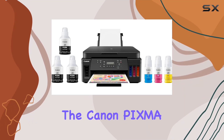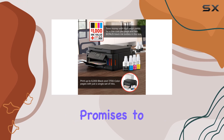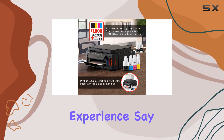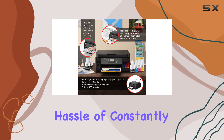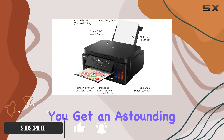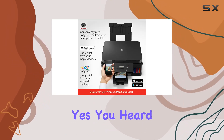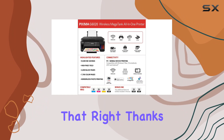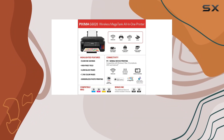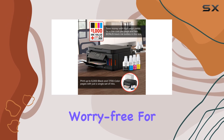Today we're diving into the Canon PIXMA G6020, the powerhouse Mega Tank all-in-one printer that promises to revolutionize your printing experience. Say goodbye to the hassle of constantly replacing ink cartridges, because with the G6020, you get an astounding ink savings of $1,175 right out of the box. Thanks to the included full set of ink bottles plus two additional bonus black bottles, you'll be printing worry-free for a long time.